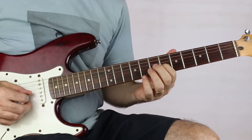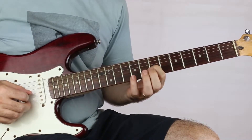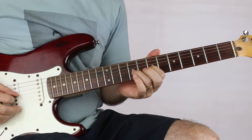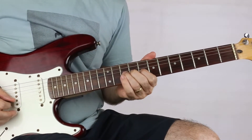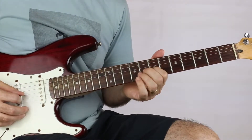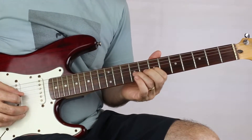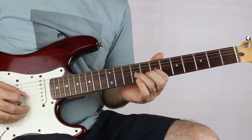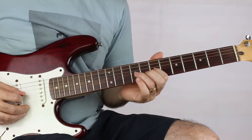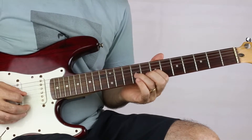Next phrase starts on the seventh fret of the G string. We hammer on to the nine on G and quickly pluck eight on the B string, then come back to nine on the G.